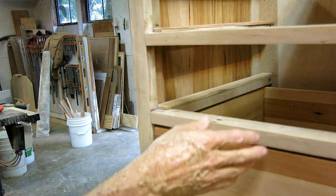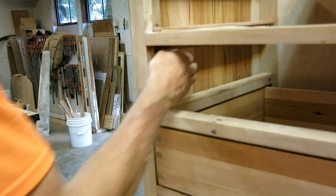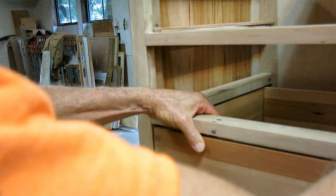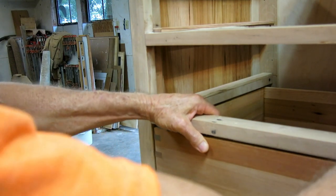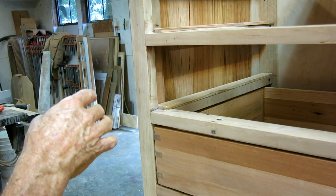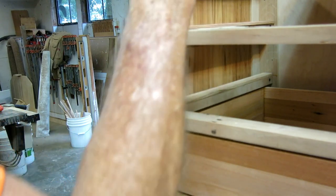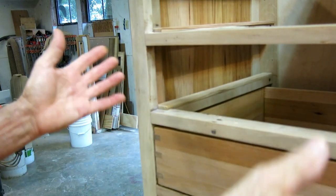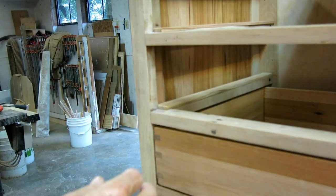I'm fitting the drawer guides that guide the side of the drawer and keep it centered in the hole. It's a little tedious and it can be maddening because every bit of unsquareness compounds and adds up. The drawers are probably not perfect — they may be a 64th off, the cabinet may be a 16th off, and all this stuff starts adding up.